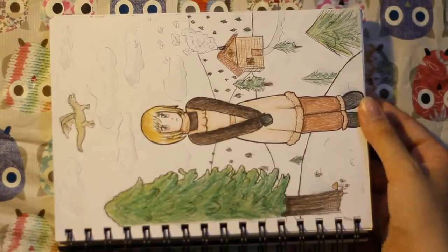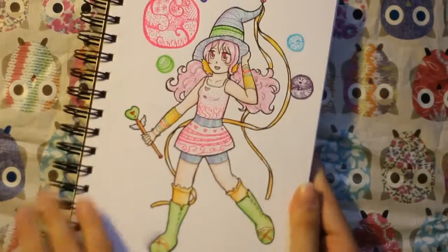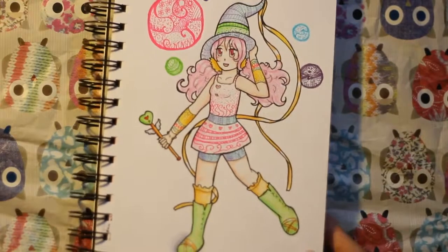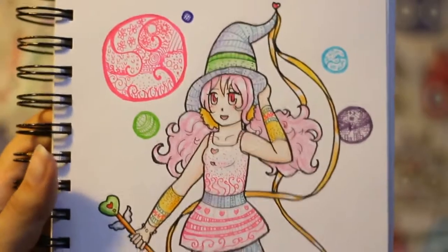I'll just turn it like that so you can see what it looks like. And this drawing I used some colour pattern stencils that I got — for like different patterns and stuff. I'll try to zoom in to it. Yeah, this is the drawing.